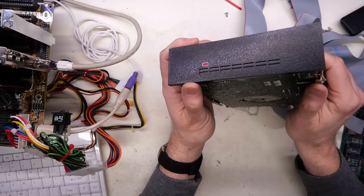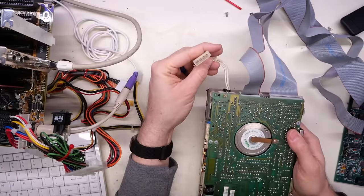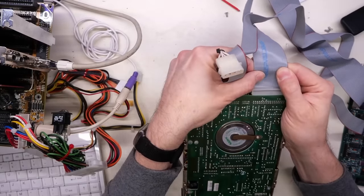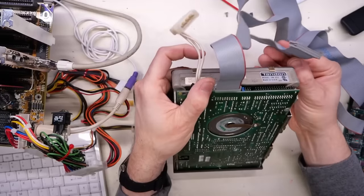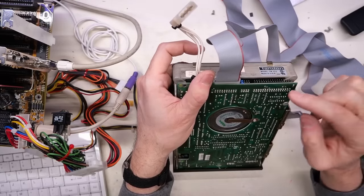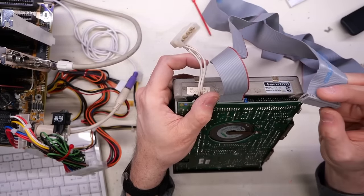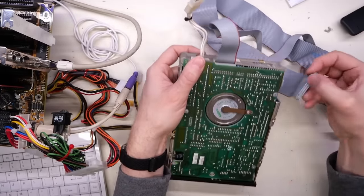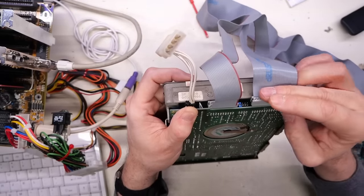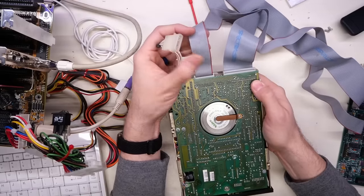It does have a front panel with a red LED power connection and a standard Molex, but it does have a wire harness. And that's unusual — it's a pin header. Normally it's a card edge type connector on these hard drives, and this one is not that. I didn't even see which way I just took that off. The stripe must have been away like this, right? I might have to review the footage to be honest.